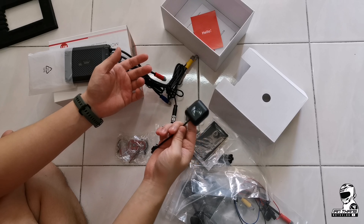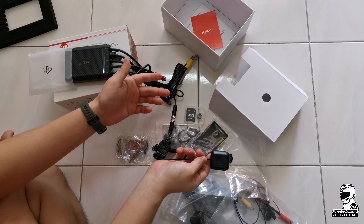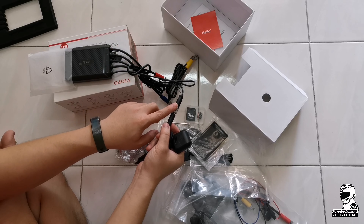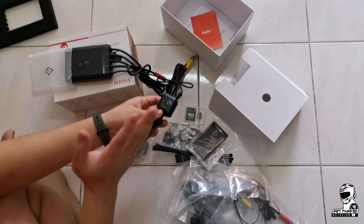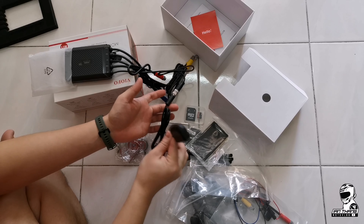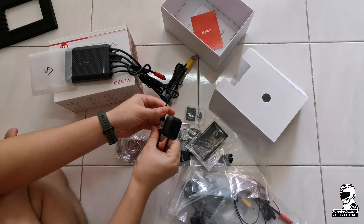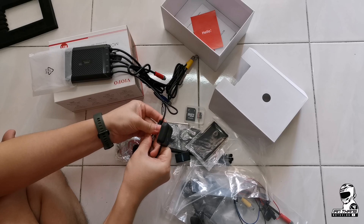When you're placing things inside the bike, you can easily find the cables and know which one you're connecting to. It's very neat. I'll be installing this unit in my bike in another video, so stay tuned for more of this VO4 motorcycle dash cam review.